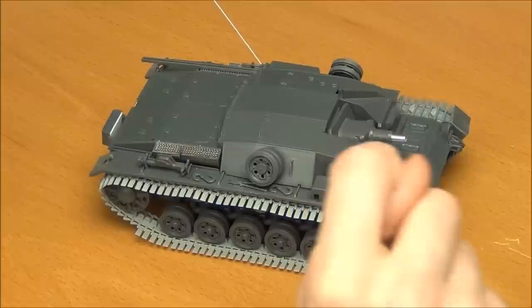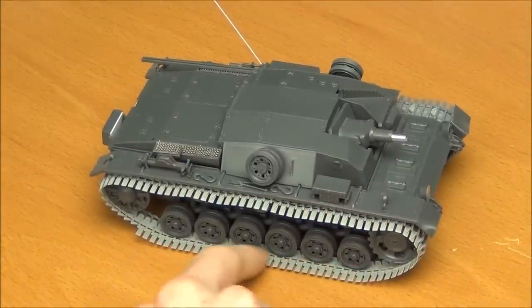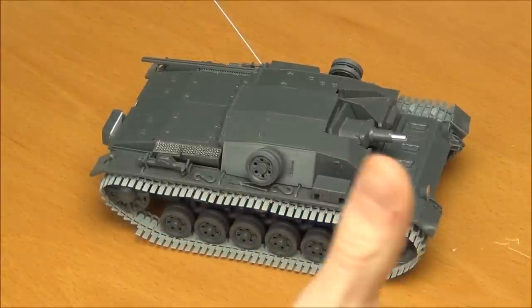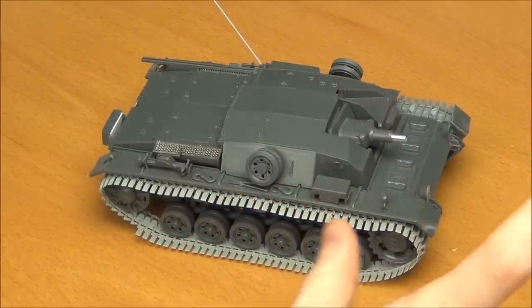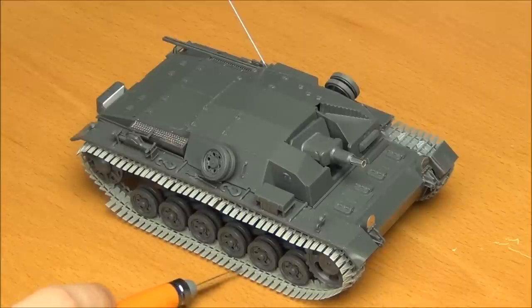I'm going to talk about the things I've done to the kit first. I've done four things. I've added Dragon Winter Tracks — Winter Ketten — to replace the kit tracks, which are rubber band tracks, which aren't exactly my favorite. The kit band tracks are fine, I guess. They're not the worst rubber tracks I've ever seen, but I'm replicating a photo, so I need the wide tracks anyway.